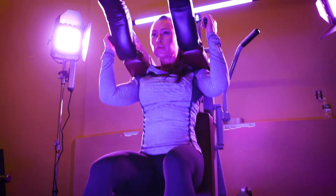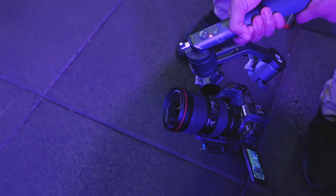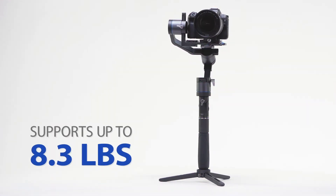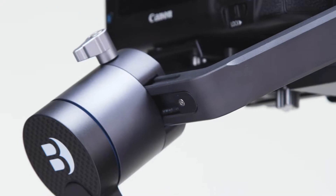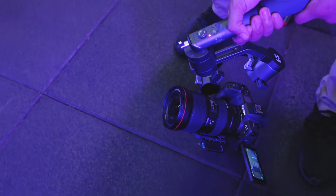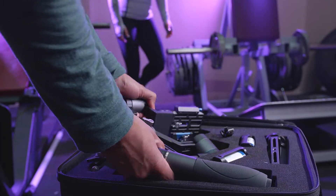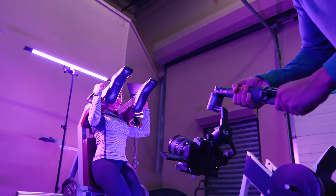Get ready for high precision stabilization with the X-Series 3XD stabilizer, ideal for cameras up to 8.3 pounds. The 3XD features CNC machining and presents a brand new handle design. Its collapsible handle makes it perfect for traveling light and for getting the best grip possible.